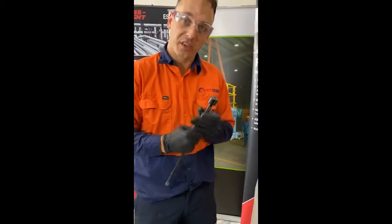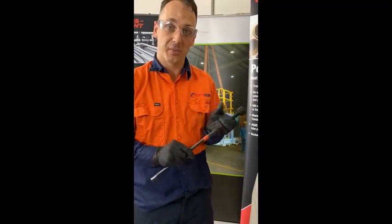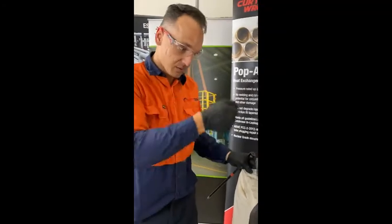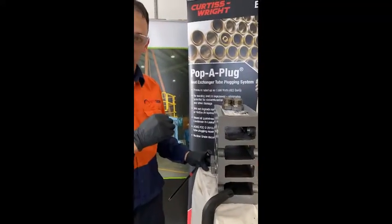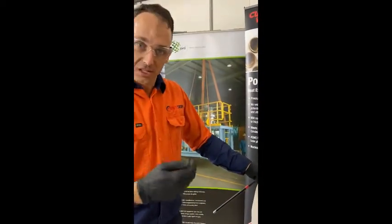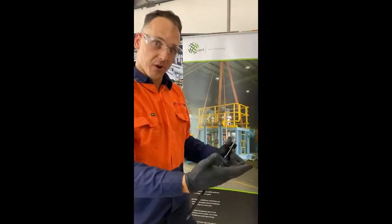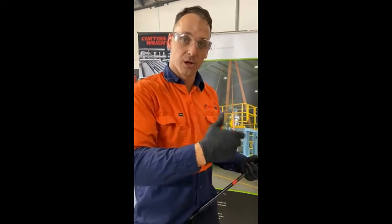Once we've brushed, we're then going to inspect the area where we've cleaned, which is in the rolled and expanded section of the tube where the plug is going to sit. Working through a header, if it's a short header like this, an inspector will be able to use a torch just to make sure that it's back to bright, shiny metal. For a deeper header, you may need to use a boroscope just to ensure that there's no pitting or leak-causing defects. If there are, we're going to go to the next brush size up, remove the defects, clean it out, and re-inspect.